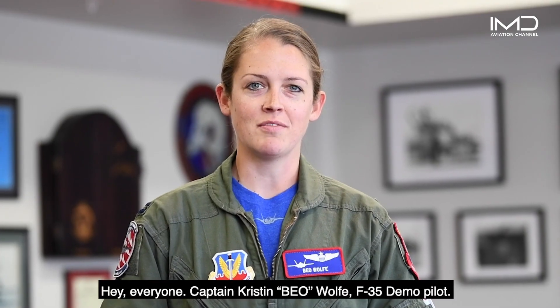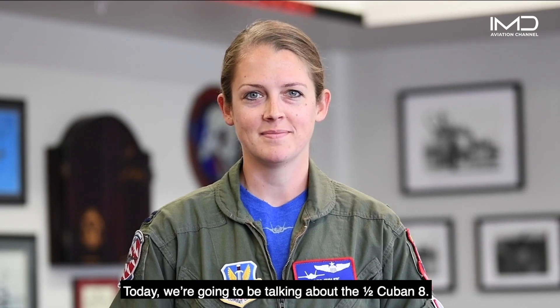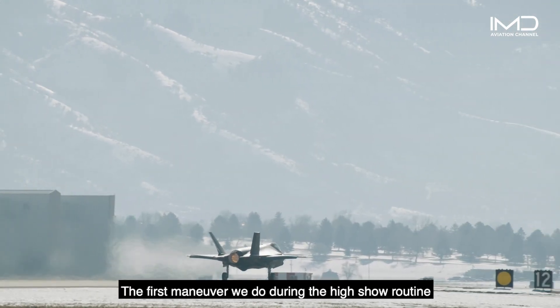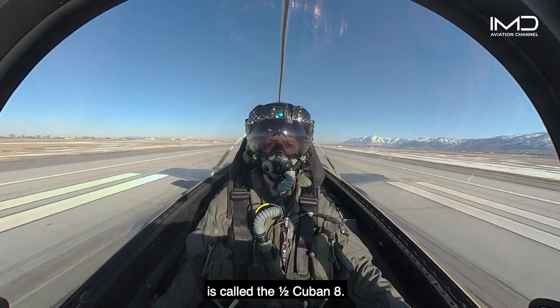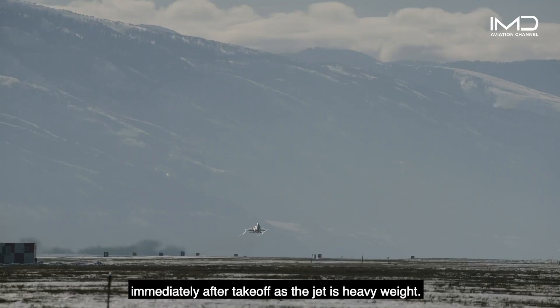Hey everyone, I'm Captain Kristen Beowulf, F-35A Demo Pilot. Today we're going to be talking about the Half Cuban Eight. The first maneuver we do during a high-show routine is called the Half Cuban Eight. It's intended to show the impressive maneuverability immediately after takeoff as the jet is heading late.